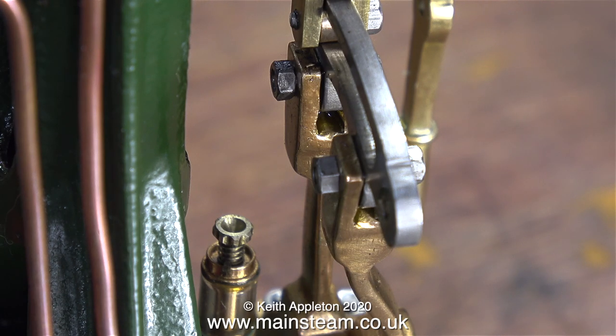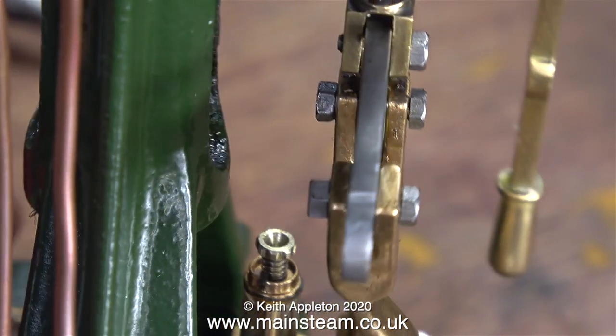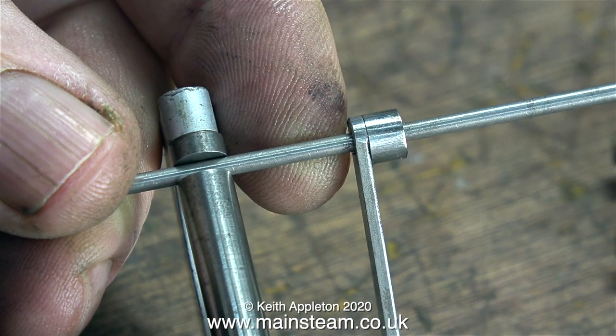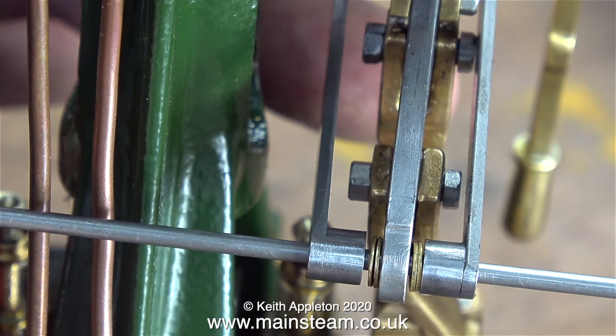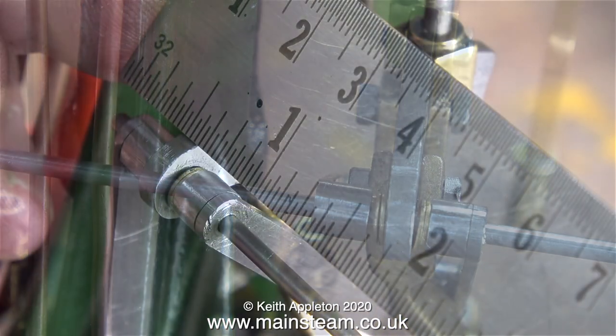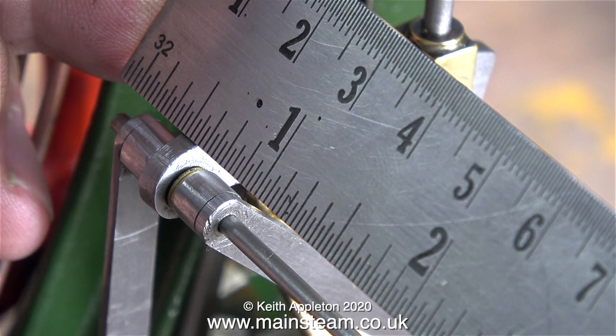Here you see the finished job and none of the thread from the pins is sticking out. Now it's time to make the pins that hold the lifting links to the expansion link. I've inserted a couple of washers each side so that the lifting links clear the pins on the valve forks, because the last thing I need is for the lifting links to collide with the fixings on the valve forks.